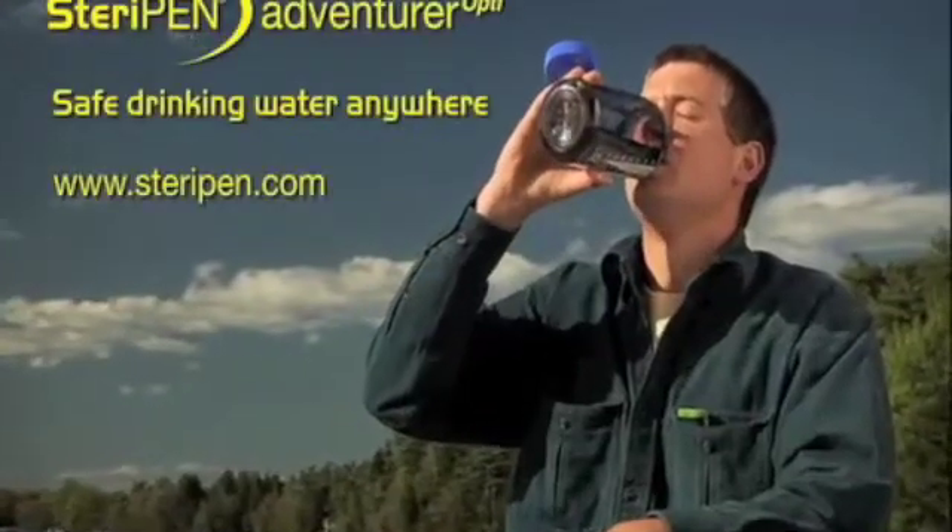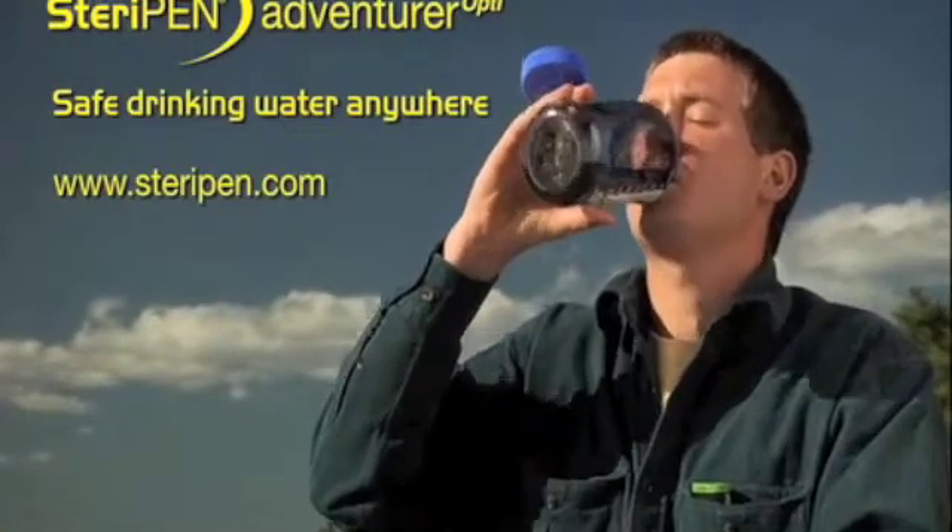Enjoy safe drinking water anywhere. Adventurer Opti.